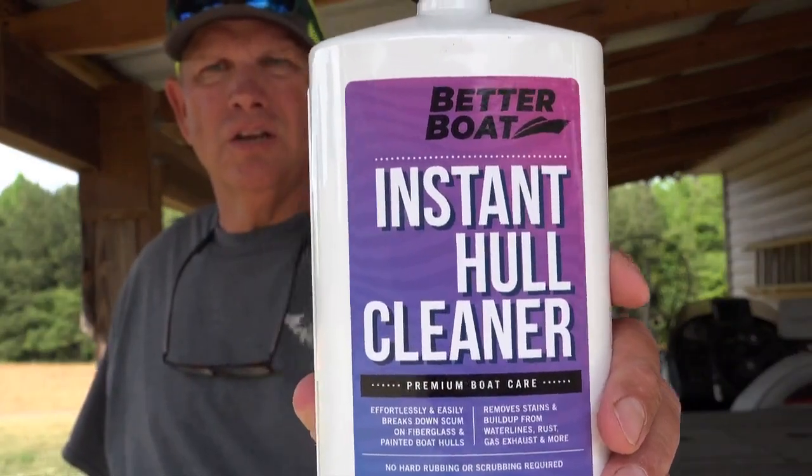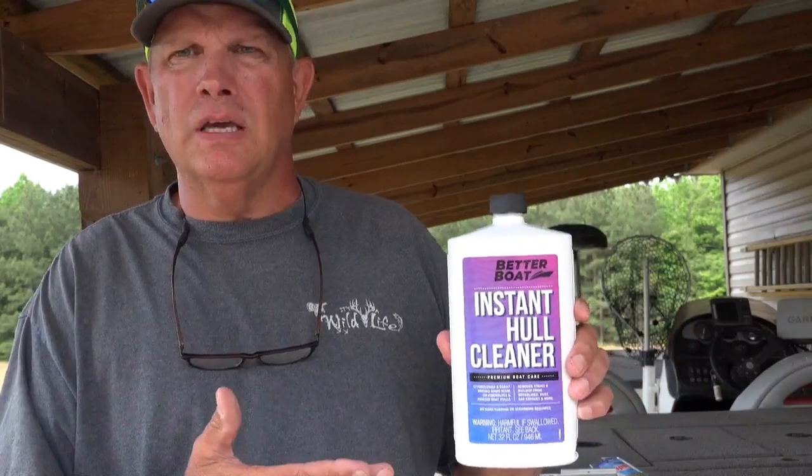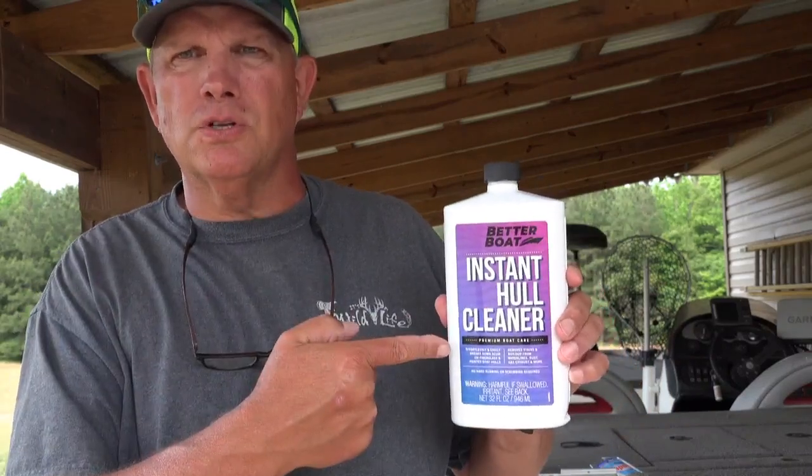Better Boat's instant hull cleaner will make your life much easier. I hope you've seen something in this video that you learned. I enjoy sharing great products on my channel, and shout out to Better Boat for sending me this hull cleaner — it's a product I will purchase for my own boat from now on. As always, it's a wildlife and I'll see you on the water.